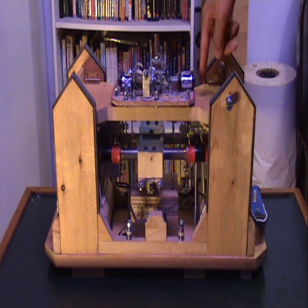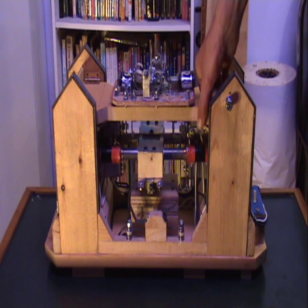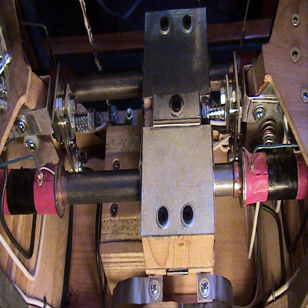Just one other note: the board that this relay sits on is actually hinged and it swings upwards like this for better maintenance access of the components here and to view them better too.